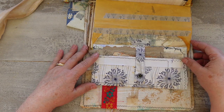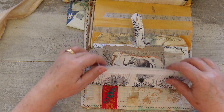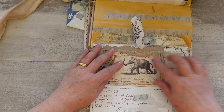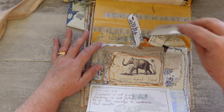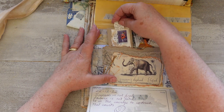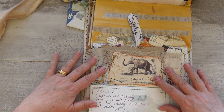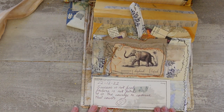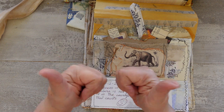It flips out and then this button undoes here and that flips out, and this is a tuck spot in here where I'm going to put little notes into my animal of the day's elephant. Because it was such a disaster I had to write myself a positive quote: 'Success is not final, failure is not fatal — just the courage to continue that counts.' I have three days to go and I'm going to keep going.